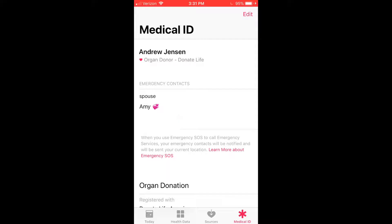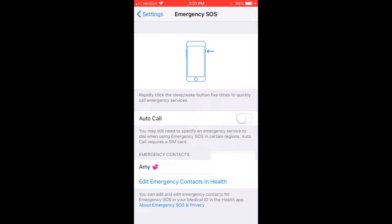Now after you've set this up, go back to Settings. This is going to show you how your phone is going to call Emergency SOS. For iPhones newer than 7, press the side button and the volume button at the same time and that will bring up the bar. For iPhone 7 or earlier, press the side button five times in a row really fast, and that's going to bring up this bar.